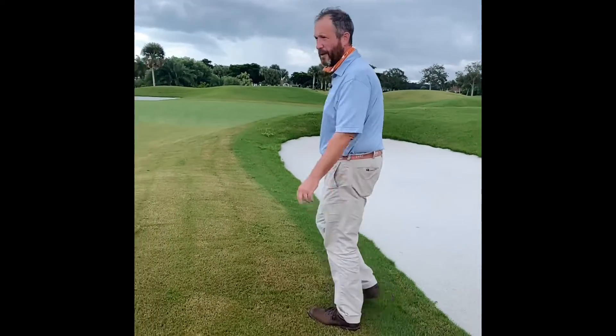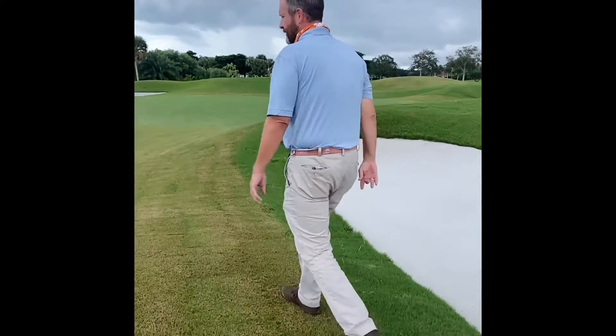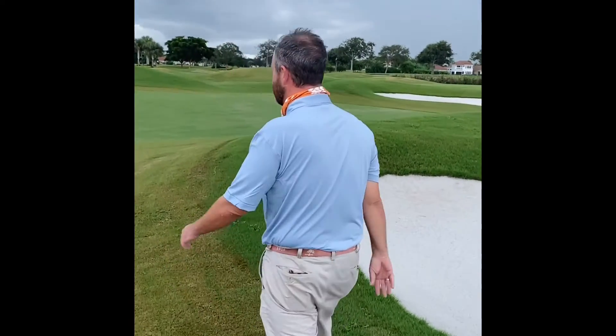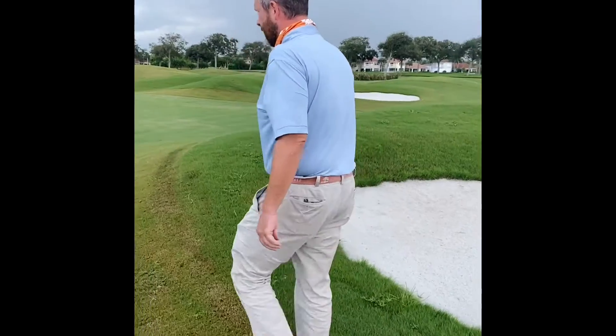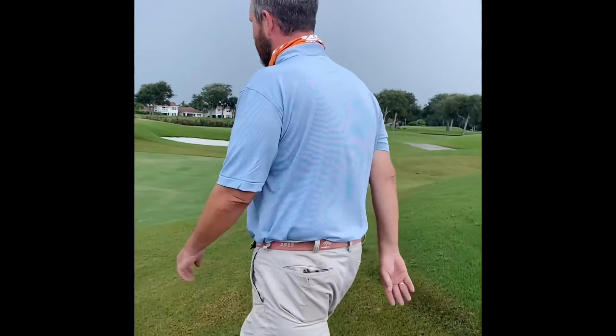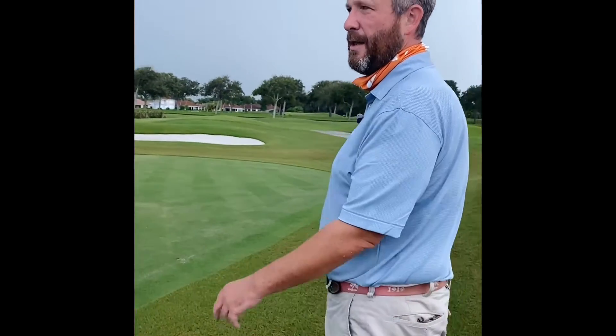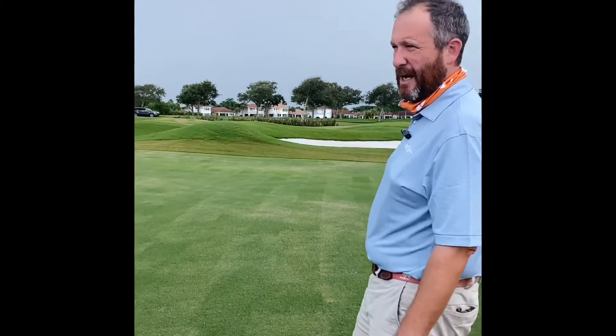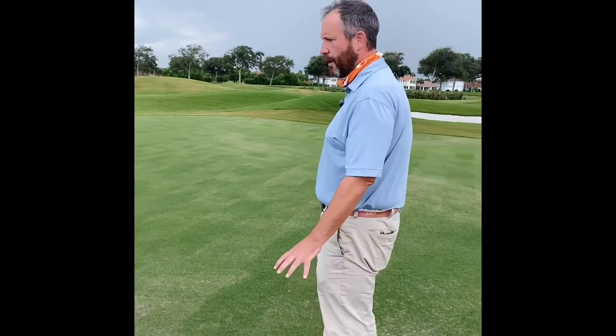Now we're going to head up to the green. This is a phase two sprigs here, so these sprigs have been in the ground for seven weeks. The other set of greens that were done first have been in there nine weeks and we're already down to 0.13 on the height of cut. Our goal is to get by open and we want to be down to a tenth of an inch, 0.1. So we're close.